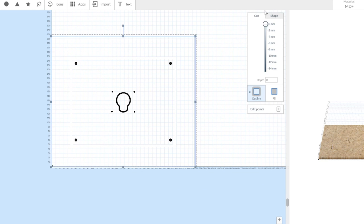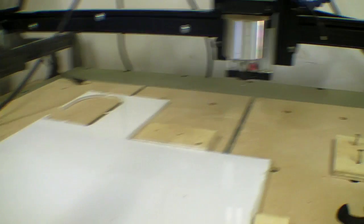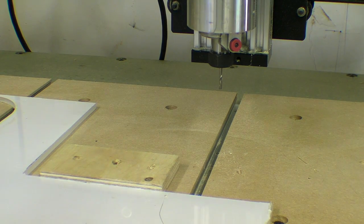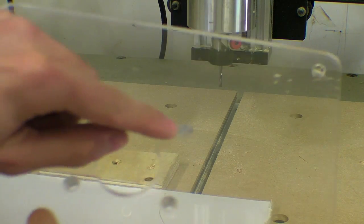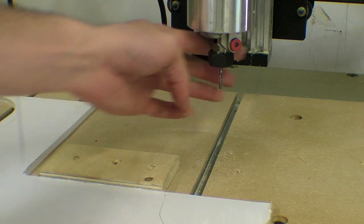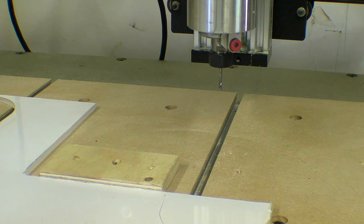For some reason I couldn't open the SVG file from Illustrator directly in Easel. I'm going to start by cutting the holes for the actual mount — they're about 4mm — so I'm using a 1/8th of an inch up-spiral bit to do that, and then I'm going to cross over to the 1¼ inch bit to do the rest.